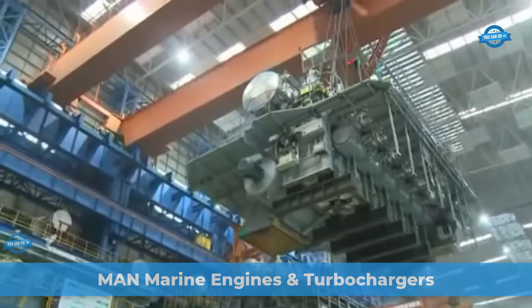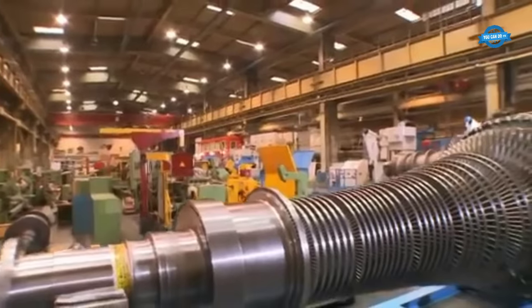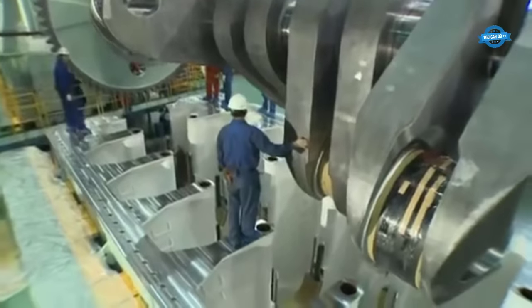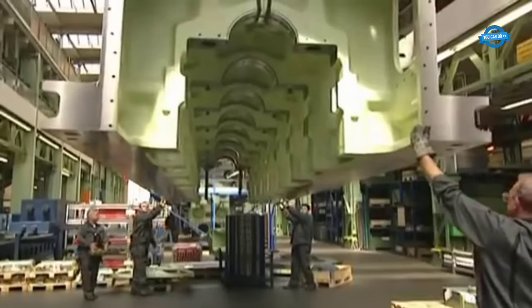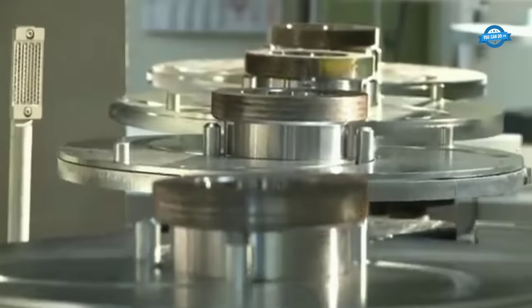MAN diesel engines are renowned for their exceptional performance and reliability in the marine industry. These engines are designed to power various types of vessels, ranging from cargo ships and container vessels to ferries and cruise ships. Known for their robustness and fuel efficiency, MAN marine diesel engines are trusted by ship owners and operators worldwide.